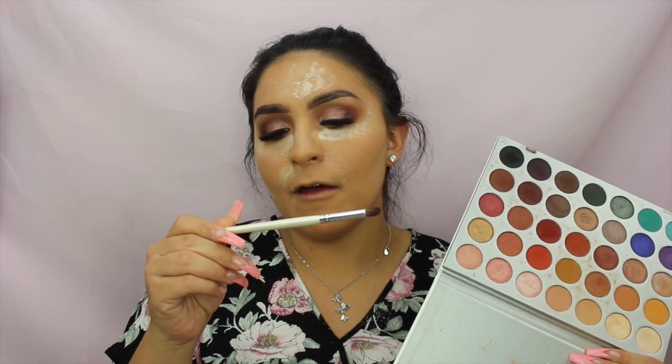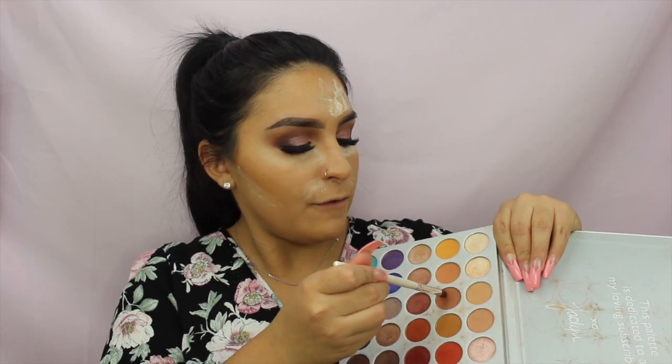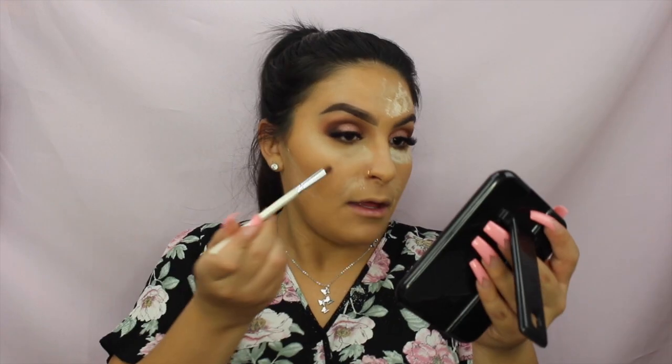I'm jumping into the lower lash line using the Jaclyn Hill palette again — this is the palette for the full tutorial. I'm taking the elf Professional Blending Eye Brush and going into the same first shade I used to start the look, running it all the way across the lower lash line. Then I dust everything off with the Makeup Shack T27 brush after wiping off the baked powder.